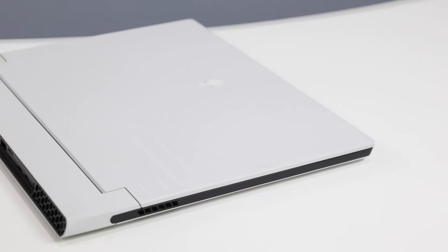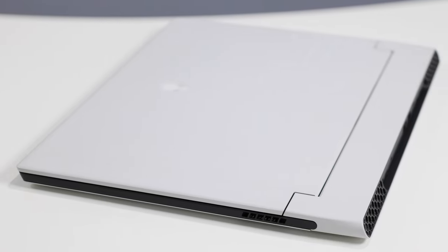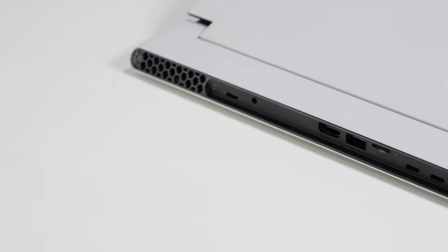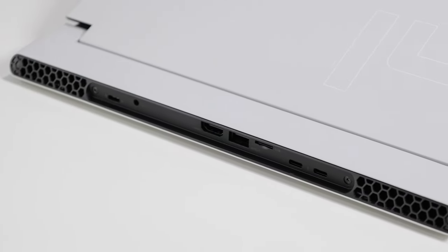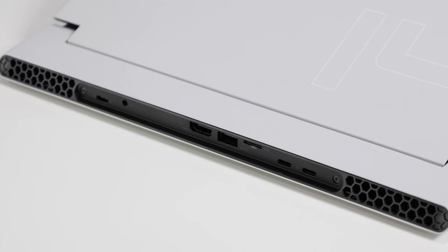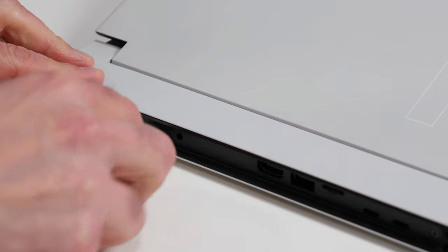Walking around the Alienware X14, you'll notice there are no I/O ports on either side edge — just vents for the cooling solution. All the I/O action is on the rear: a global headset jack, HDMI 2.1 port, a Type-A USB 3.2 Gen 1 port, micro SD card slot, two USB Type-C Thunderbolt 4 ports with USB 4, power delivery and DisplayPort 1.4, plus a USB Type-C 3.2 Gen 2 port with power delivery and DisplayPort 1.4. The 130-watt USB-C power adapter also plugs in back there.